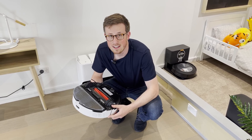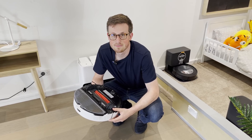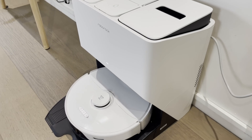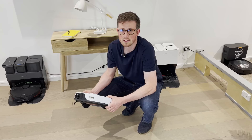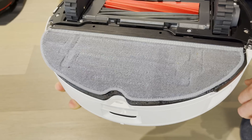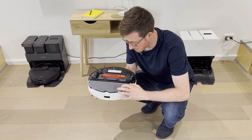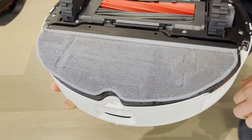After the mopping test, the pad was pretty dirty and smelled bad, so we sent it through a single wash cycle in the new dock. The self-washing cycle seems to take longer than the S7 MaxV did. But looking at it afterwards, it looks pretty good — I immediately noticed it doesn't smell anymore. It was pretty overwhelming before, but now there's no smell at all. The actual mopping pad has barely any discolouring at all.